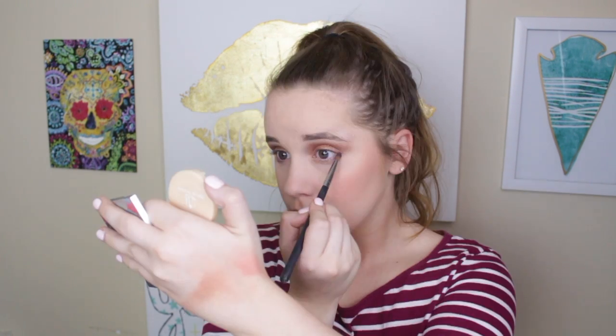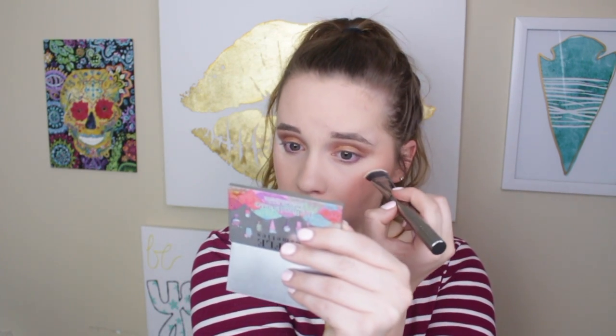I'm going to go in with this Morphe 560 brush — it's just a pointed brush — and pick up this purple shade to smoke out my lower lash line, and I may even bring it up into my outer V, just a little bit kind of like a shadow liner. To clean up that eyeshadow a little on the end, I'm going to go in with a Morphe G41 brush with some translucent powder just to clean up. We do have quite a few lip products here.